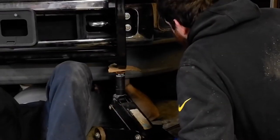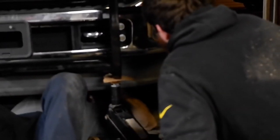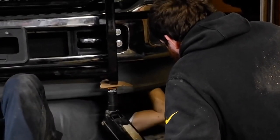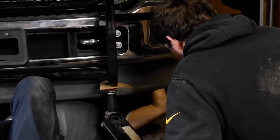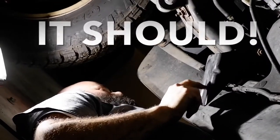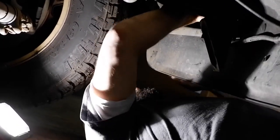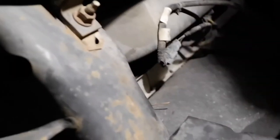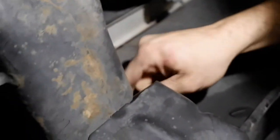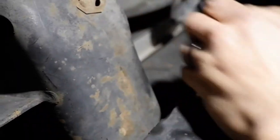Once you get that grill guard bolted up with those four bolts, the next step is to crawl under the truck. My particular vehicle being a 2013, it did have these two brackets that were attached to the front of the frame — I'll highlight them in the video. They were on there with four 18-millimeter nuts, and were a little tough to get into just due to the positioning, but with the socket and ratchet assembly I was able to get them off. It just took a little time — there's not a lot of room to maneuver your ratchet in there, so it'll take a couple of minutes.